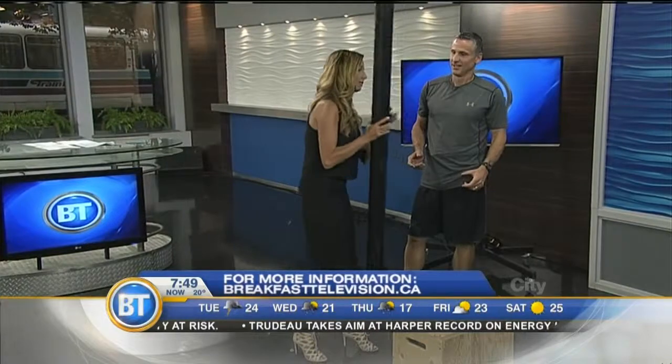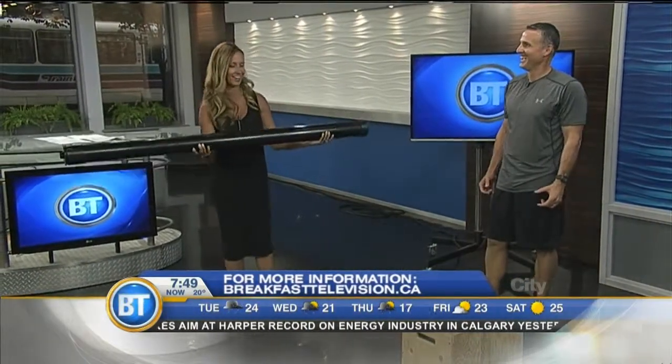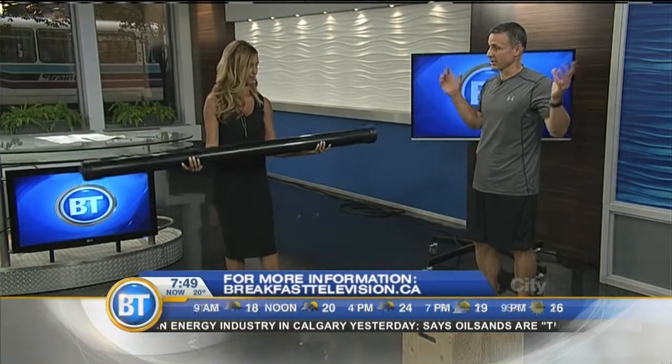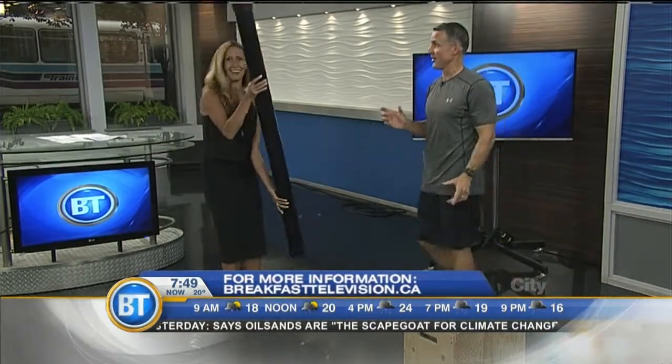I'm going to try this on for a second. Yeah, hold on to it. Oh yeah, I get it! Even simply squatting with that — if you hold it across your back like you're doing squats, you can do a squat, but you can feel how it wobbles you around. Upping your training to the next level.